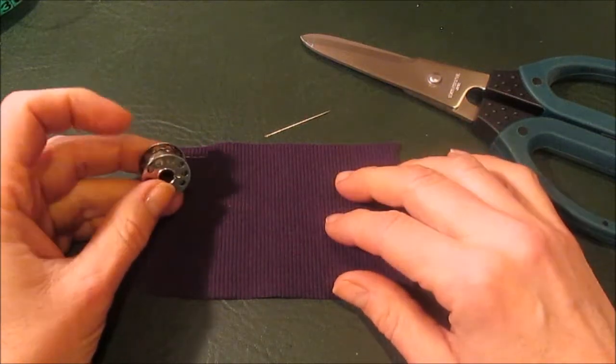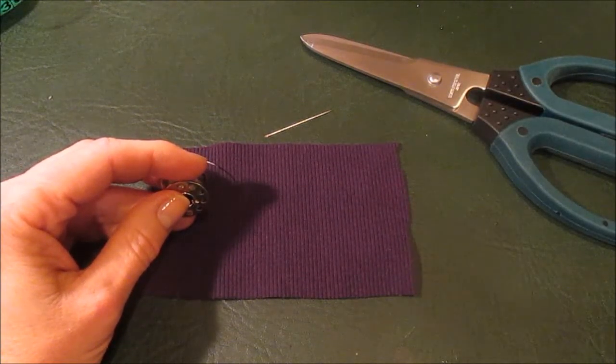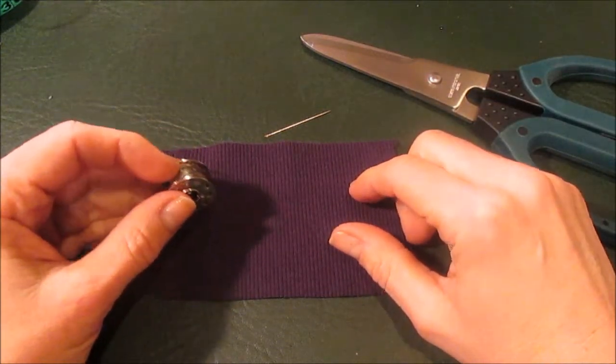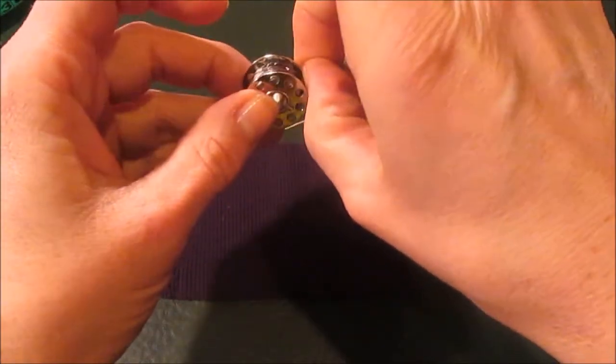I tried putting it through the regular needle feed — just the top feed through the needle — and it wasn't very happy. So really the best way is to just hand sew it, and the way you do that is a zigzag stitch.